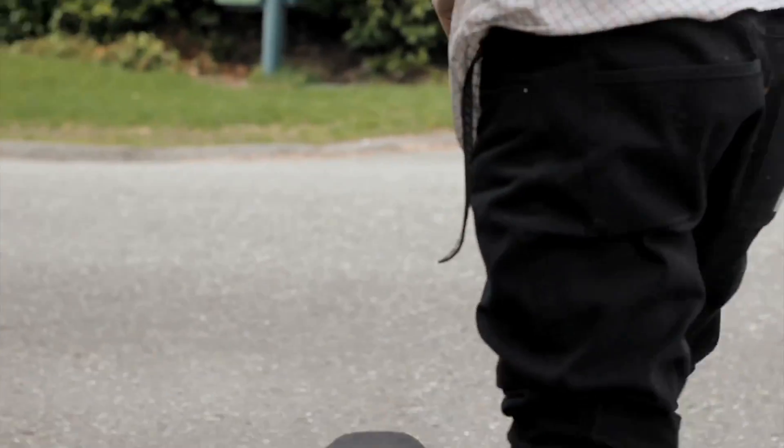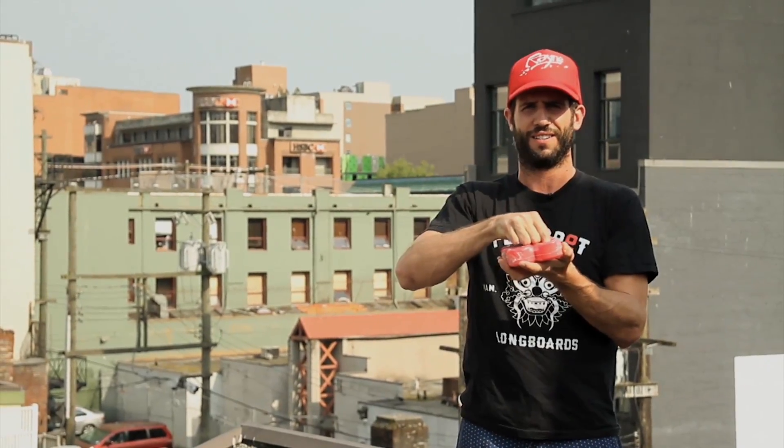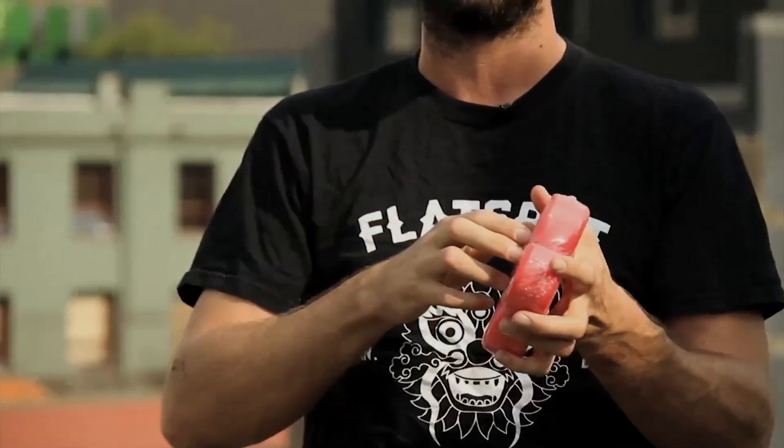Great, such a nice little skateboard. Let's get to the fun part. Everybody loves popping a new set of wheels, especially me.